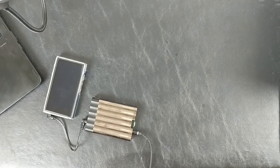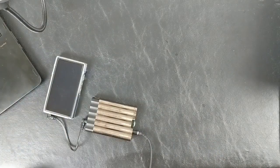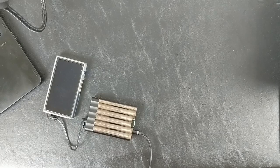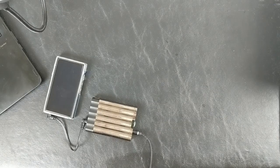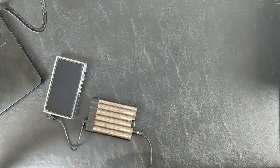I desperately want to hear the DT 1990 now — the price fluctuates but you can get it around $450 pretty frequently, and that I think would be the natural competitor here. A lot of people are putting it up against the HD 650 or 6XX, which is a $200 headphone now, so it's accessible to a much broader market. But in terms of both performance and price point, I think the 1990s are going to be an interesting comparison. To the extent there's a direct competitor, I'd also want to compare the 6XX.